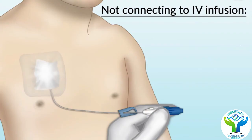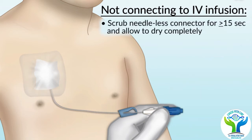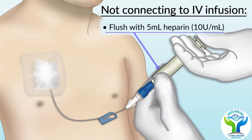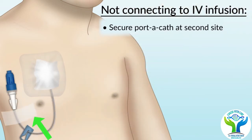The real advantage of this access is that the drugs are delivered directly to the vein, eliminating the need for multiple pricks at every chemotherapy cycle. It can be easily managed at home, and it helps cancer patients feel more comfortable when taking chemotherapy.